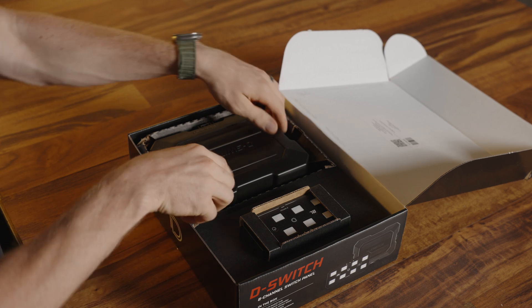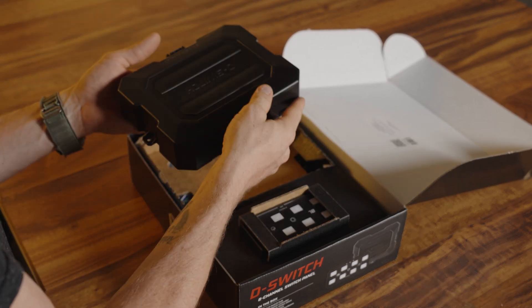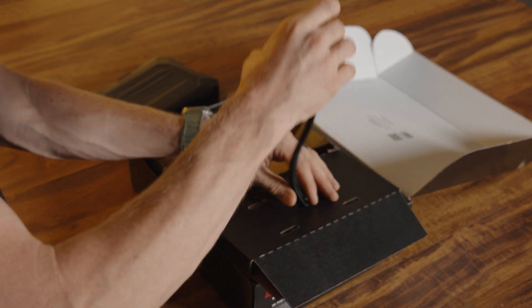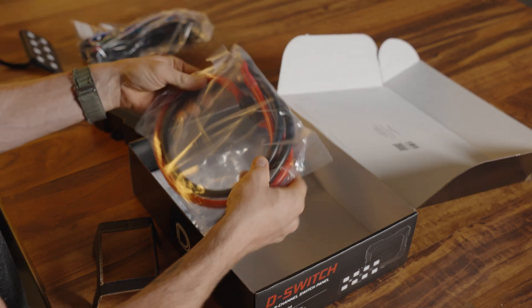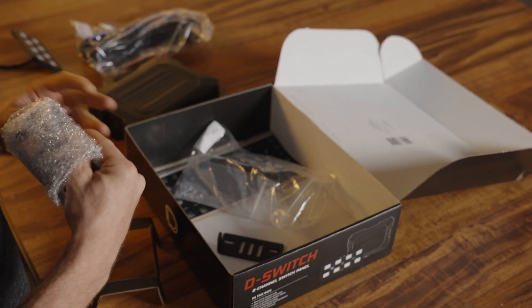Right away you're gonna notice this — I'm assuming it gets mounted inside of your engine bay, and it is massive. Looks like we got the switch panel here, and all of our wiring. We've got our positive and negative leads — these things are thick. Looks like powder-coated stainless steel hardware to mount this inside your vehicle.